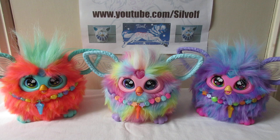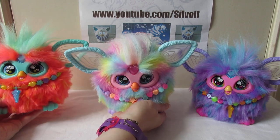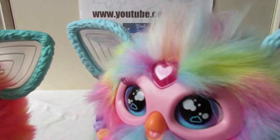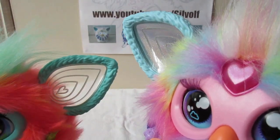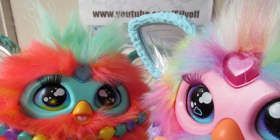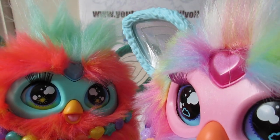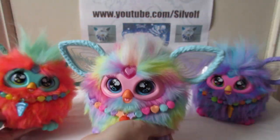So that's pretty much the main differences. And another interesting thing to note is that the eyelashes on the rainbow one are purple, and the eyelashes on the coral one are black, and the eyelashes on the purple one are black as well. So the rainbow one also has the coloured eyelashes too.